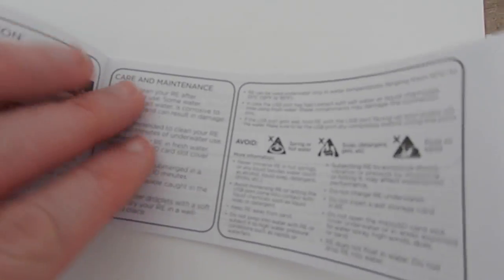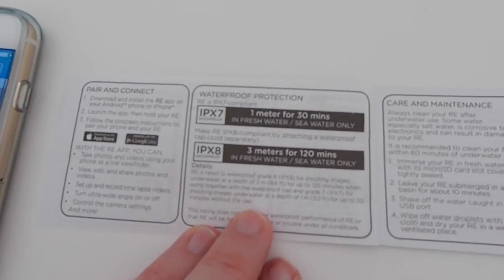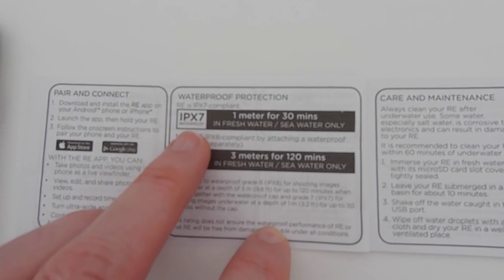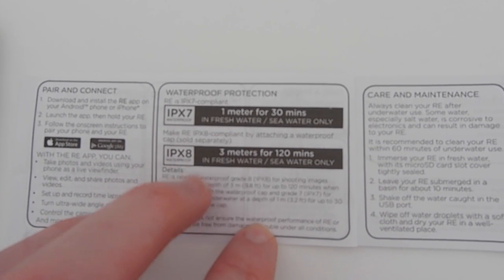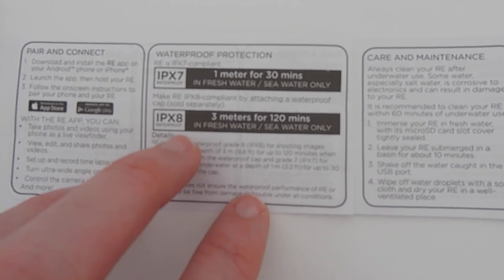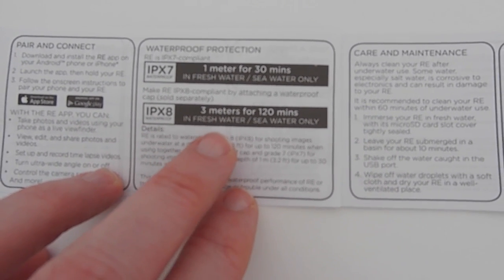If I open this instruction manual you will also see that I read up about the waterproof protection. It is waterproof out of the box, IPX7 rated — 1 meter for 30 minutes. If you buy an optional waterproof cap it improves it to IPX8, which is 3 meters for 120 minutes. So very, very good indeed.